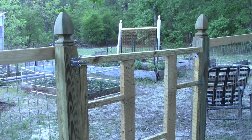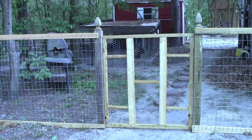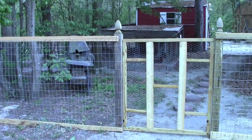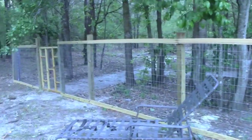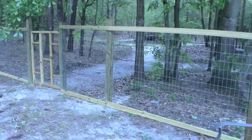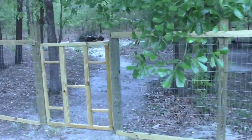Now I have a garden gate! My chickens can have more freedom. I now have two garden gates — this one leads to the house and is the one that will be used most often. There's my chicken coop over there. The other gate goes to the burn pile so we can haul stuff there. That was pretty easy to do.